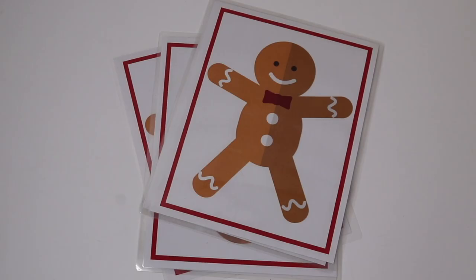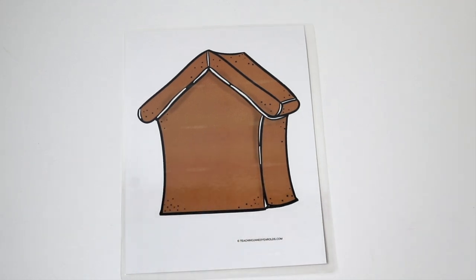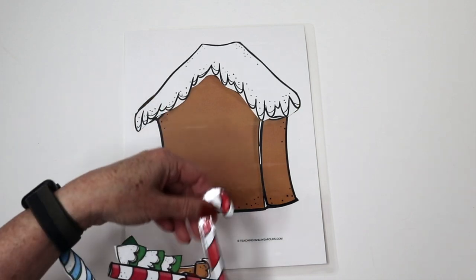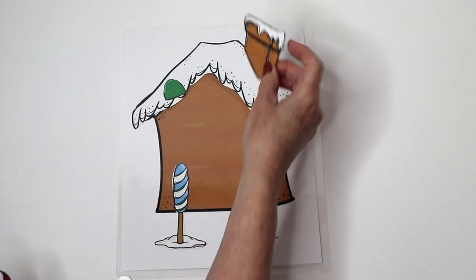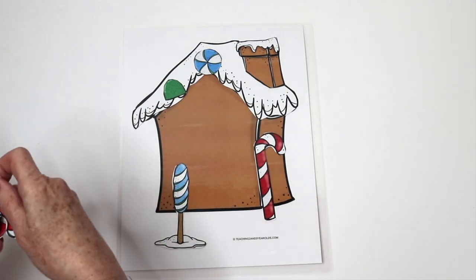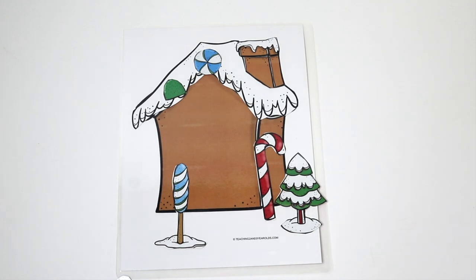I also have gingerbread man mats as a freebie on the website and I like to use these at the Play-Doh table. Here's a fun make-a-gingerbread-house activity — this is also a free printable on the website. You have your house and then there are a bunch of different pieces that the children can use to decorate the gingerbread house. This is a fun addition to the gingerbread theme — wherever they want to put their pieces, they can. It could be a table activity or a circle time activity where you give each child a piece and they come put it on until the gingerbread house is built.